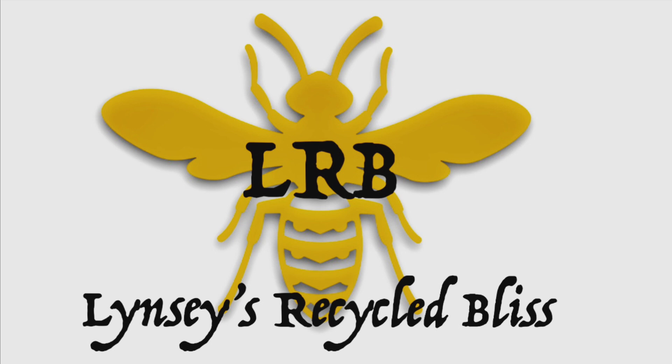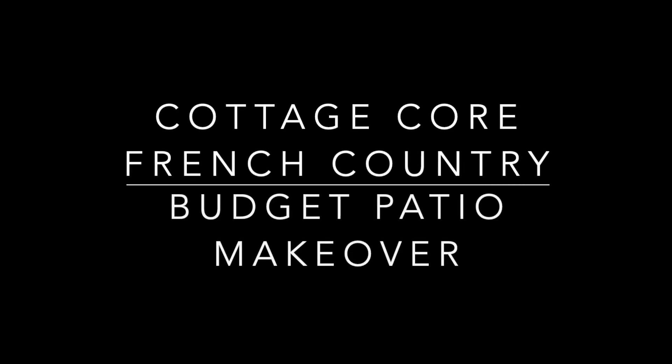Hello, welcome if you're new, welcome back if you're returning. Today is my cottage core, French country inspired, budget patio makeover.